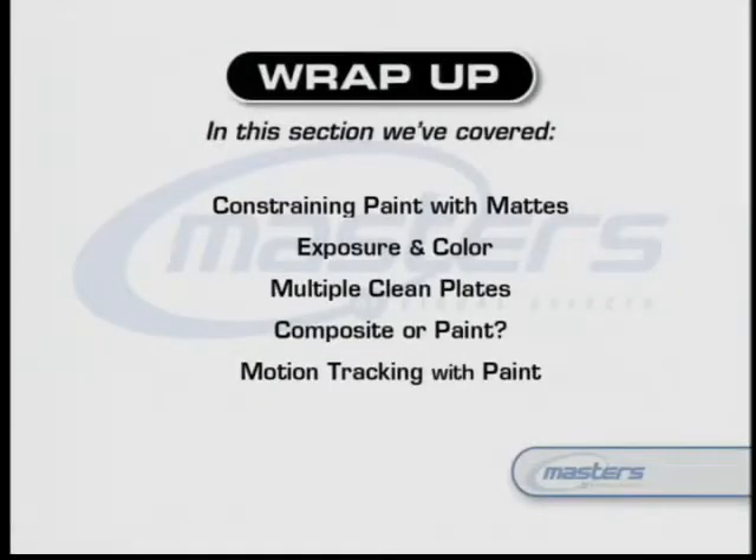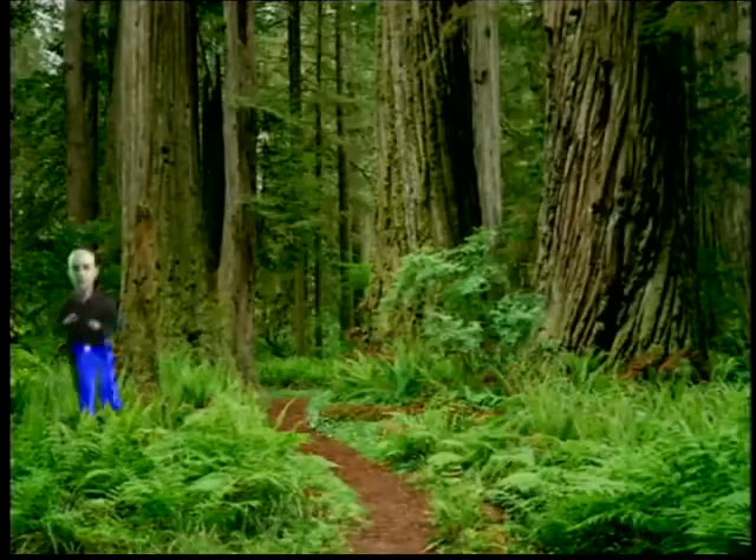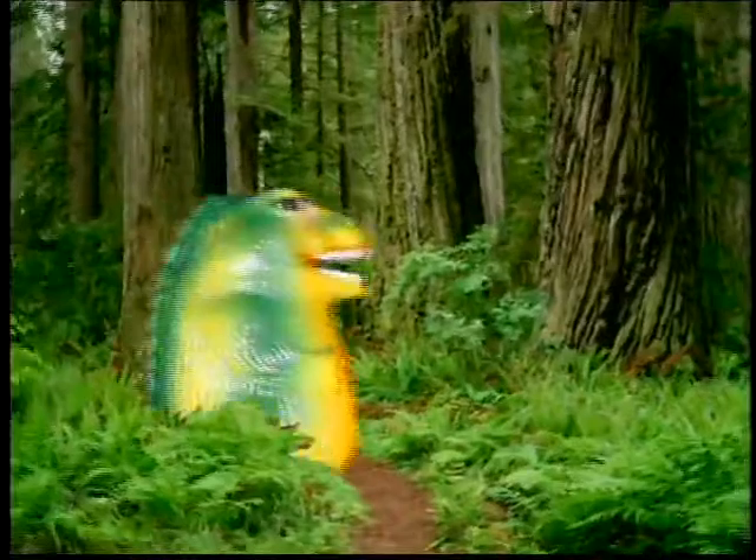Motion tracking rounds out the arsenal of tools for the 2D paint artist along with all of the other techniques and tools discussed in this program. Thanks for watching. 2D paint is very difficult and very time-consuming work, but it's really rewarding. Keep at it and good luck.